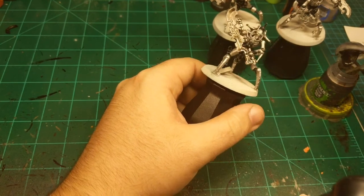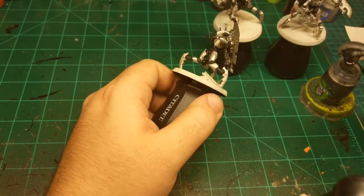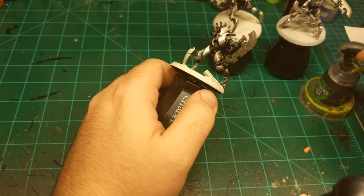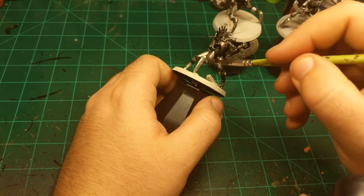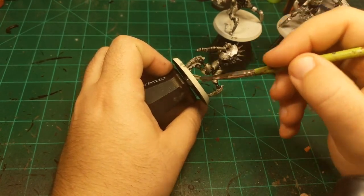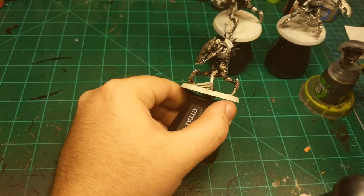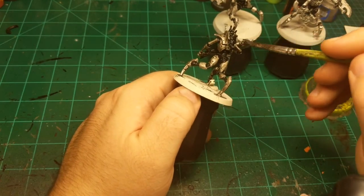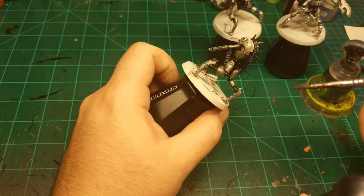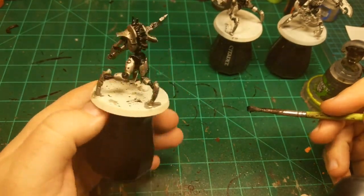Just taking a big brush and putting it everywhere. If it's too thick in some places I'll pull it back off later with a clean wet brush. Now that contrast is a thing, they've kind of taken on the mantra of liquid skill, but this Nuln Oil is the original liquid skill. You put this all over your miniature and it looks like you knew what you were doing with the highlights and lowlights. But really you just pulled it straight from the pot — that's what the show is called: Skills.